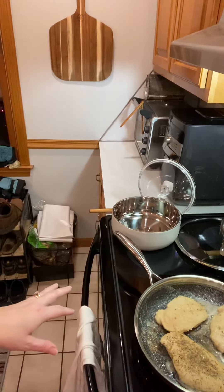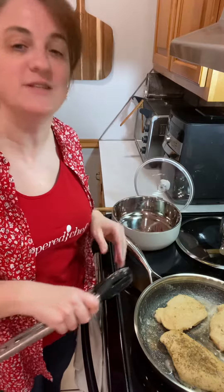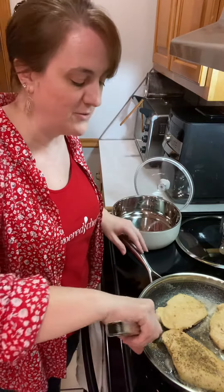I wanted to show you something really quickly because I'm also using our insulated bowls. These are fairly new and I wanted to make sure you guys have seen them before.